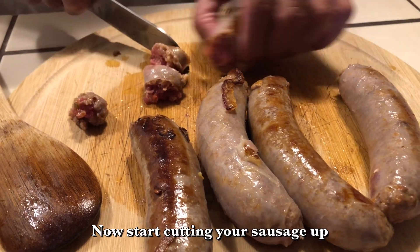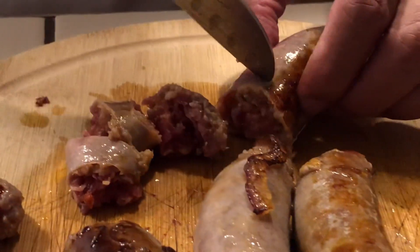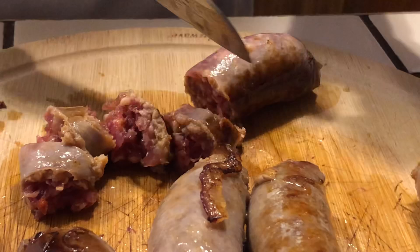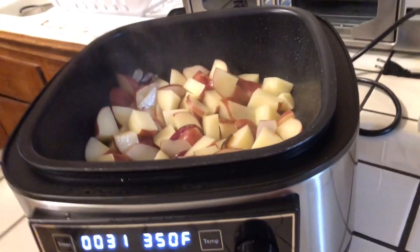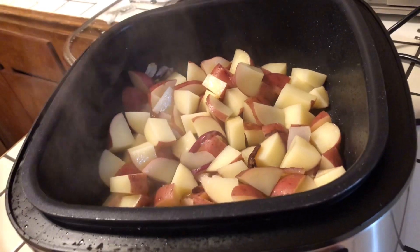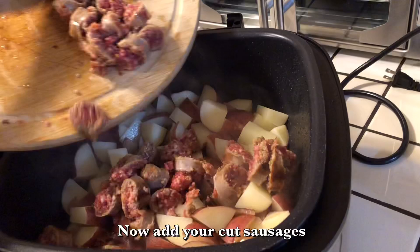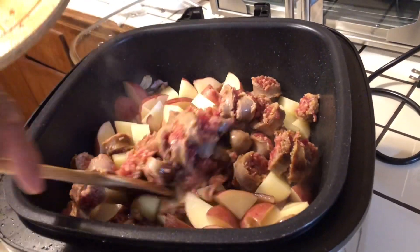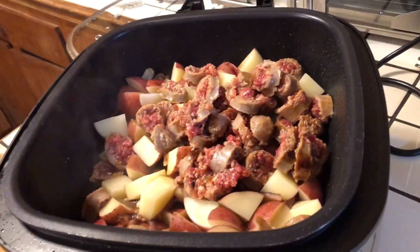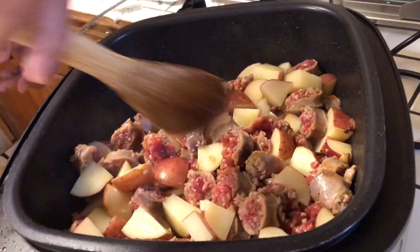Now I'm going to cut these sausages just like this, as you see. Cut them up like that and I'm going to put them right in there after I cut them. I'm finished cutting up my sausage, so I'm going to put them right in. I'm going to mix all that up together and get it nice, good, and seasoned.